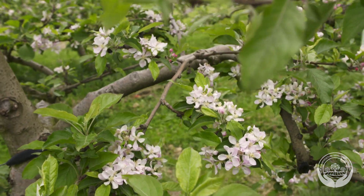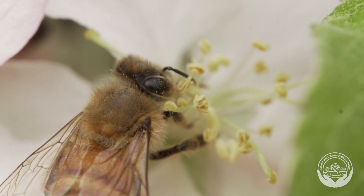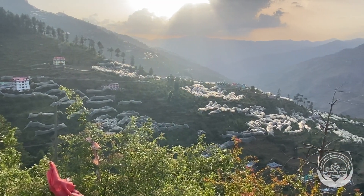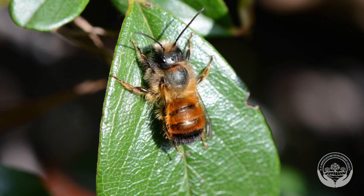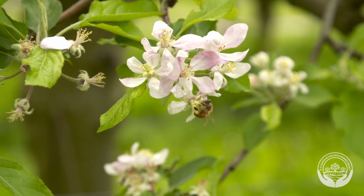Now let's look at pollinators. Apple flowers are pollinated by various types of insects such as bees, flies and birds like the white eye. Managed hives are not the only source of pollination. In Himachal Pradesh, there are nearly 40 species of insects that have been found on apple flowers. Bumble bees, sweat bees, mason bees and other bees are also very important for pollination and less likely to be impacted by changes in environmental conditions.